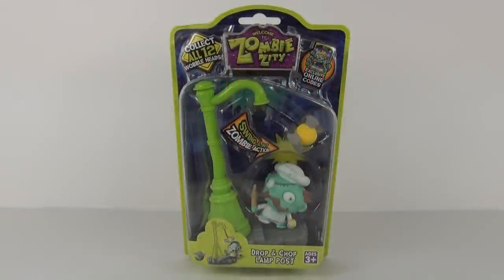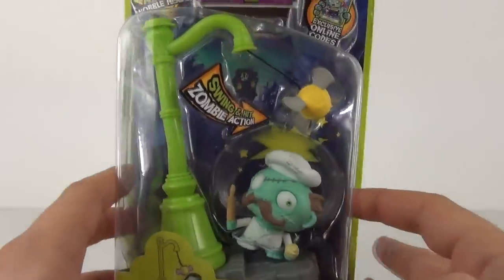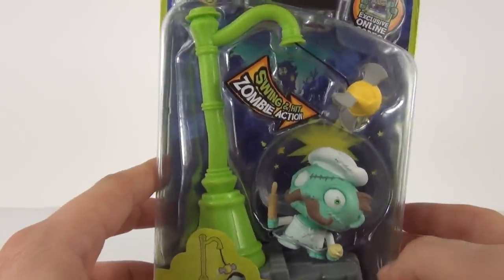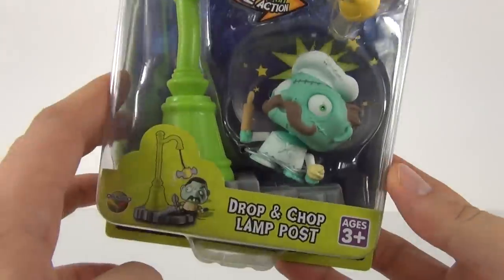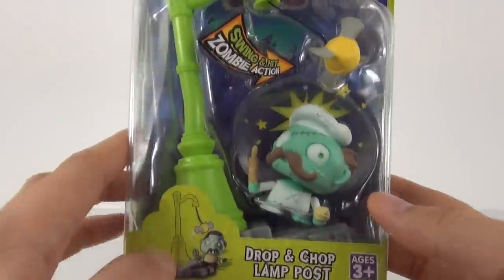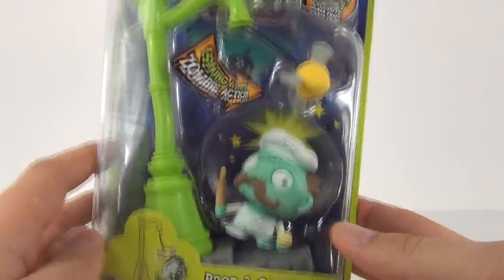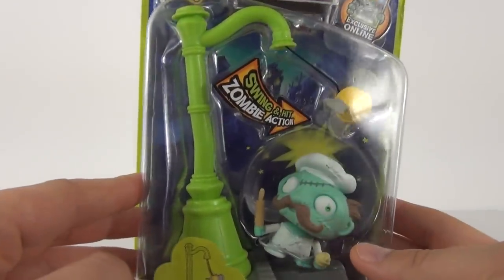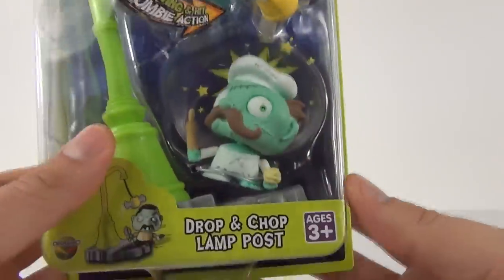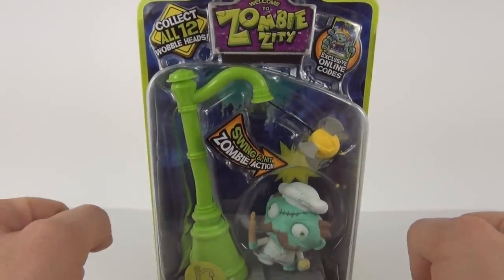Welcome to Toy Review TV for a Zombie Zitty Toy Review. This is one of the larger packs — it is a Trap Pack. You do get a Swabbler included, along with a feature which in this one is the Lamp Post. This is the Drop and Chop Lamp Post and included in this we have a Chef Zombie Swabbler. It has an age range of 3 years and up and you can expect to pay £5.99 for this.